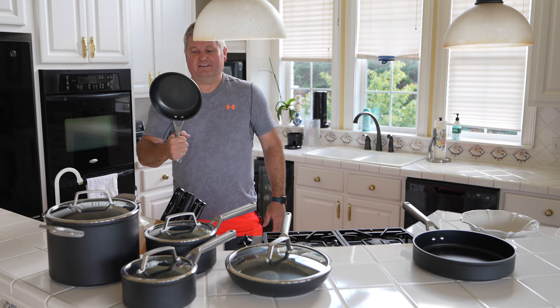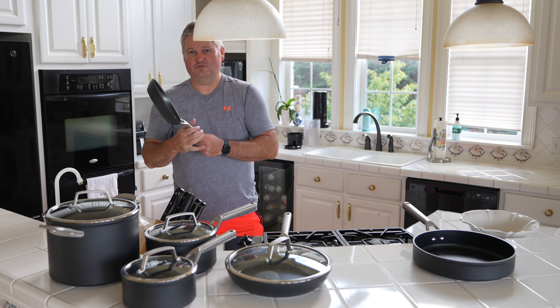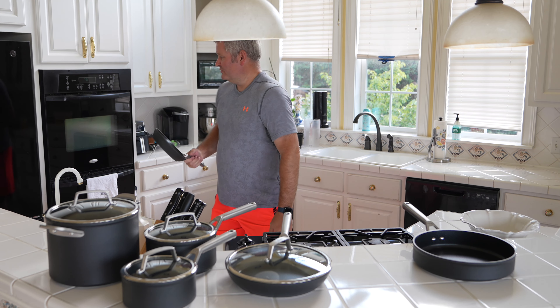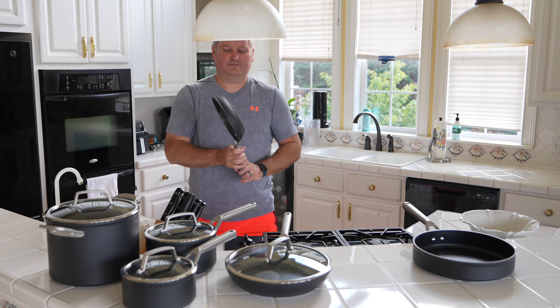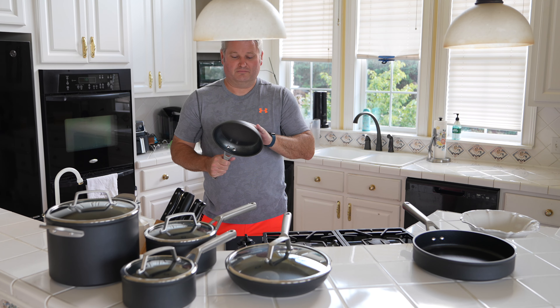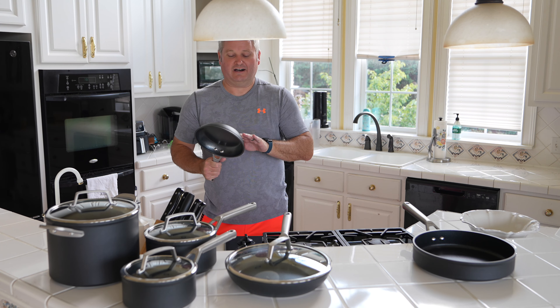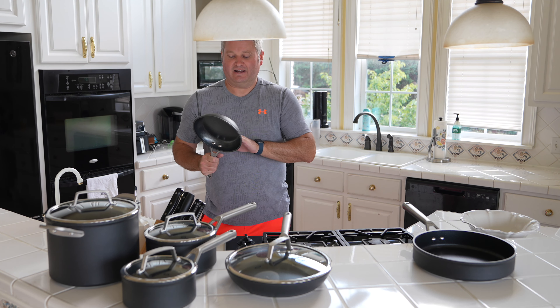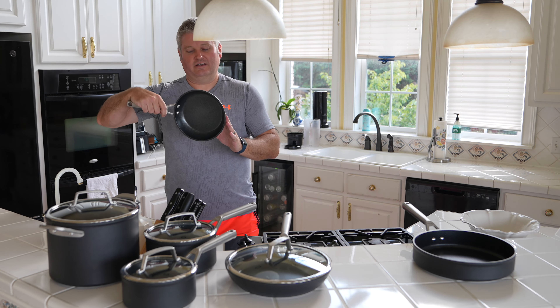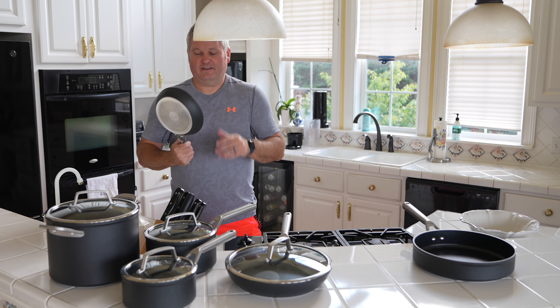The coolest thing about this is that it is oven safe. So when you're cooking something you can put it in the oven. Check the link within this video's description for detailed specs, but unless your oven is extremely hot, these pans are probably going to be fine. I forget the exact temperature — it's linked in the description — but they are oven safe.